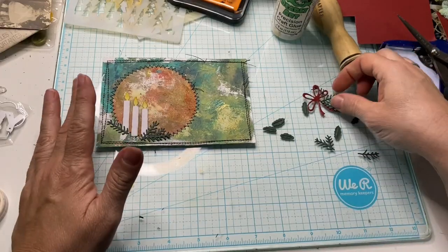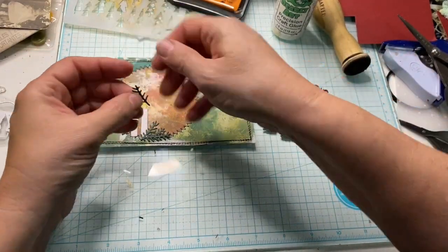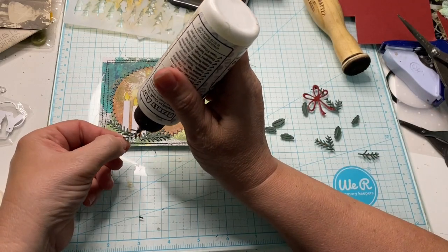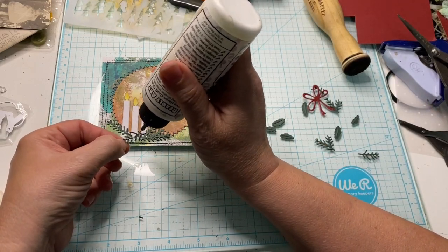There we go. Just want to fill this in a little bit, cover the bases of the candles.